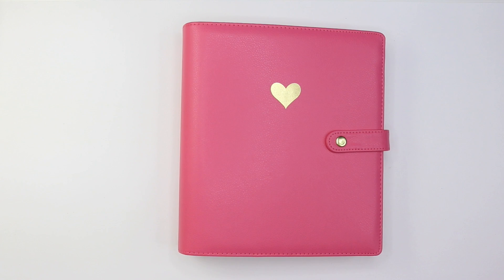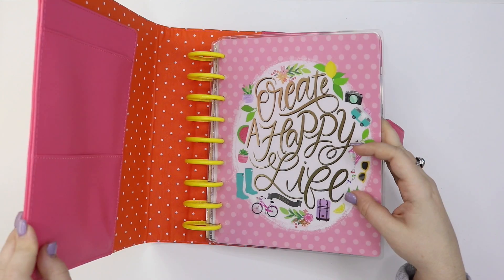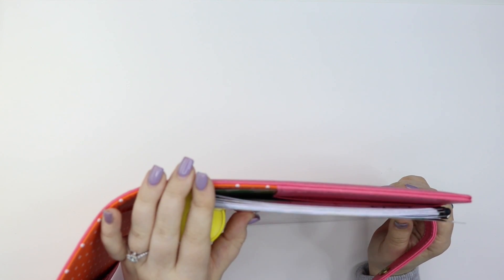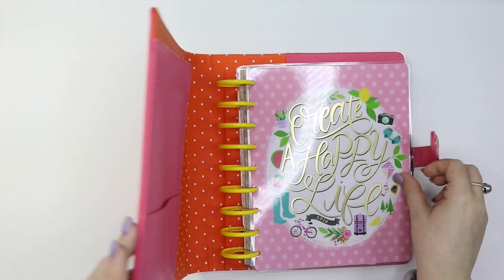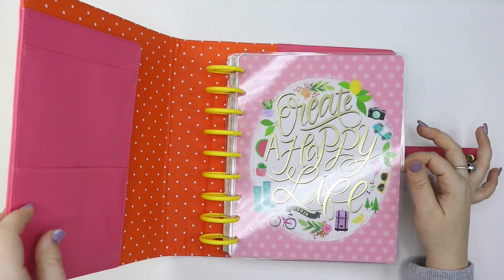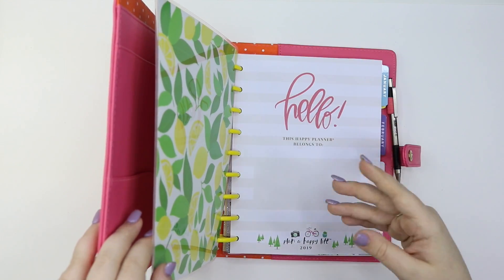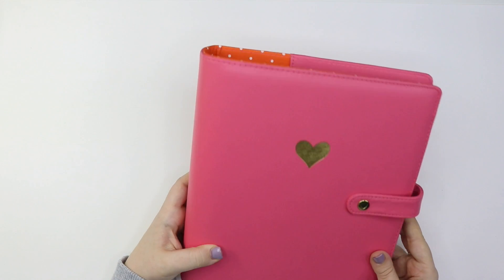This next one is my memory planner. Just like the wedding planner, it will have a setup video talking about how I set it up and how it's going to work for me. I'm super excited because I am going back into a classic size Happy Planner this year. It's looking mighty skinny right now and there's a reason for that. I have it in a deluxe cover and I used the Daily Details cover as well as the Daily Details inside with all the dividers, but I took out the weekly pages.